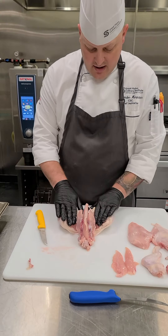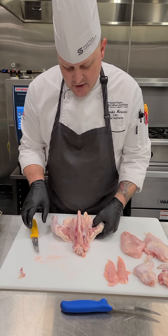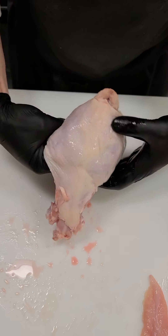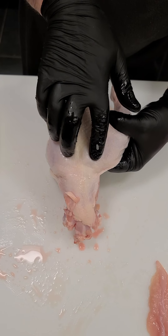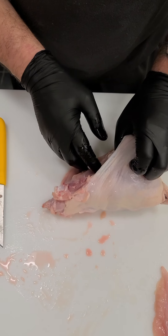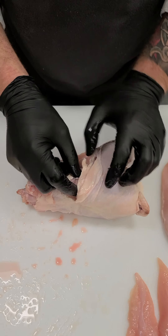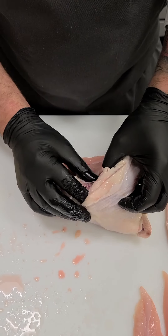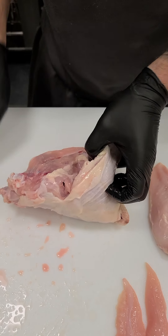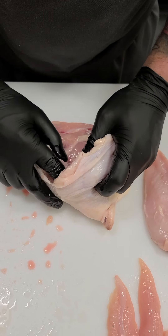Now we remove the legs and thighs. I remove them all in one quarter and then go back to separate the leg and thigh. I flip the bird to its side, and right here on the back of the bird in these two spots we have the oyster — the most juicy, tender, and flavorful part of the whole bird. I make a small cut, run my finger underneath to get to it, and pull on that leg a little bit to open it up. I can feel into that joint.